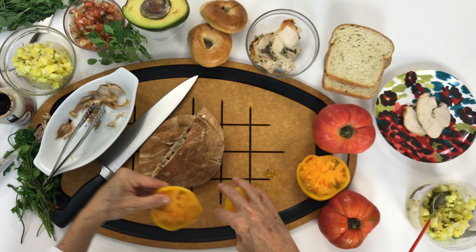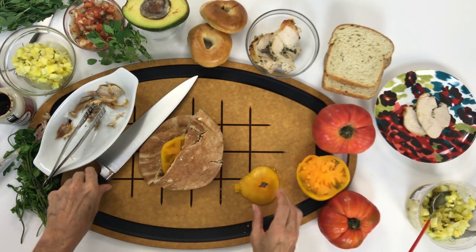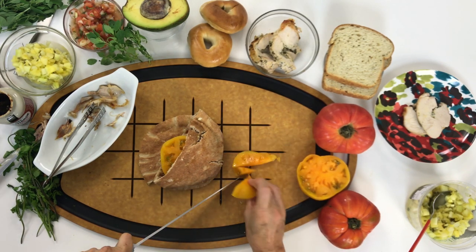Warm your pita bread one minute in a toaster oven so that it is easier to cut. The slices are yellow tomatoes — these are heirloom tomatoes, and they are sweet and delicious.